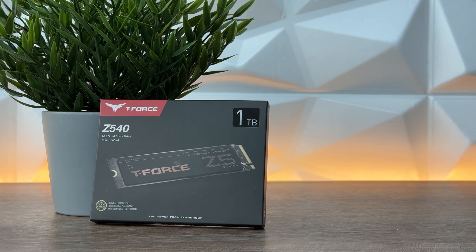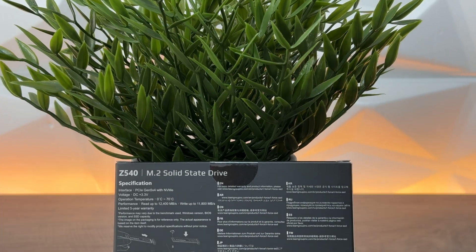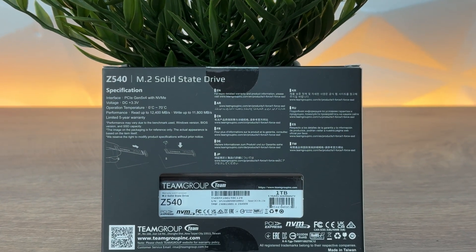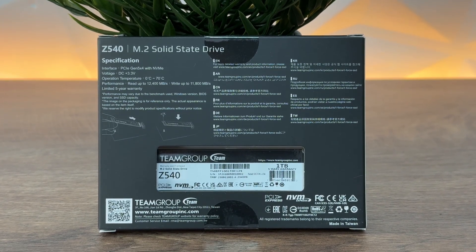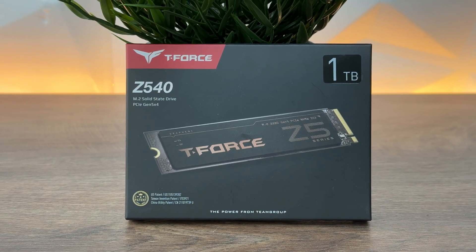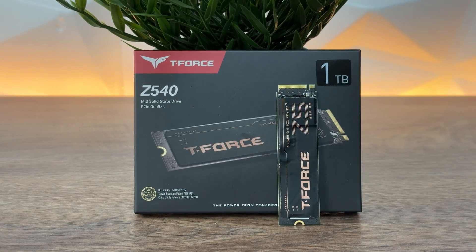There's a difference between the 1TB and 2TB versions in speeds of course. The 2TB version goes with read speeds up to 12,400 MBps while the write speeds go up to 11,800 MBps. Comparing to Gen 4x4 which was 7.5 GBps, this is 12.4 GBps — the speeds are just insane.